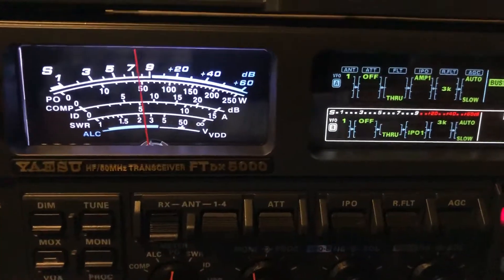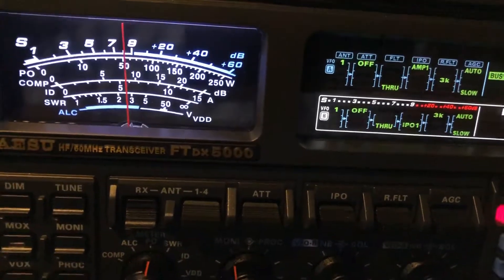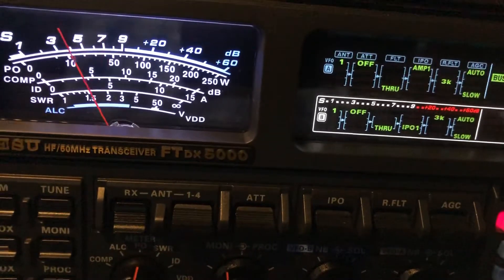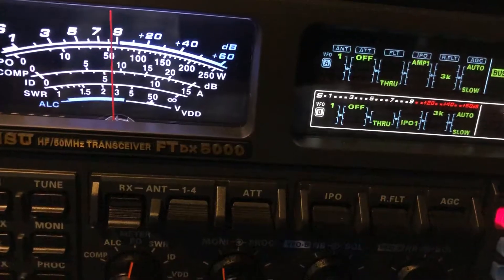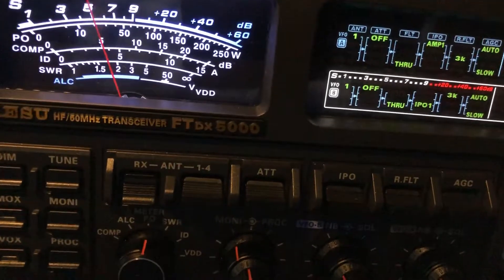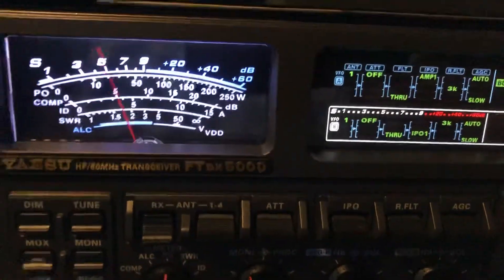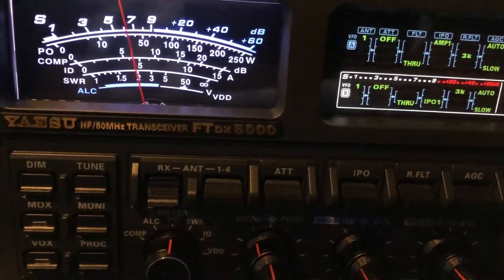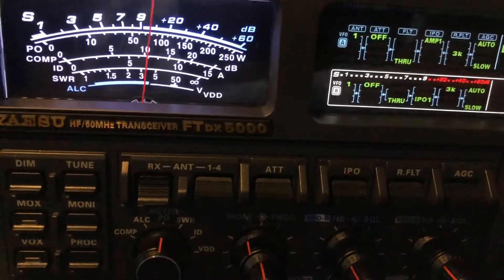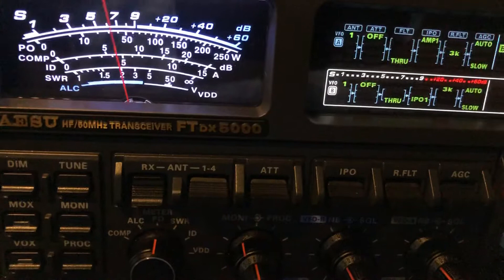Again, look at the difference — there's the 160 meter dipole. I'm going to switch it over. Now we're on the off-center fed. And then back to the 160 — look at this guy, he's hitting almost 10 there, five eight.